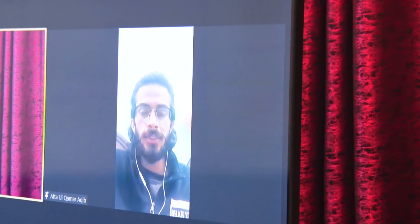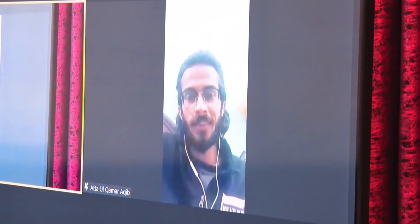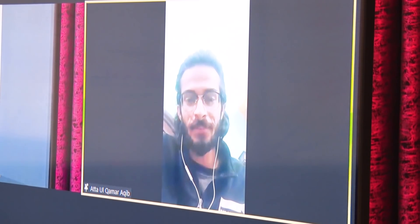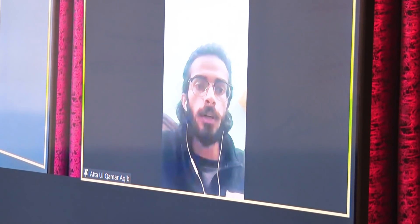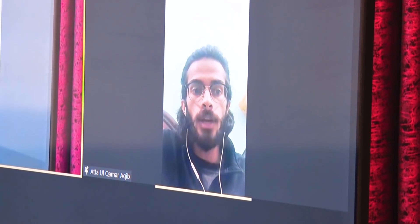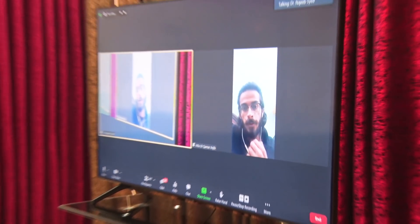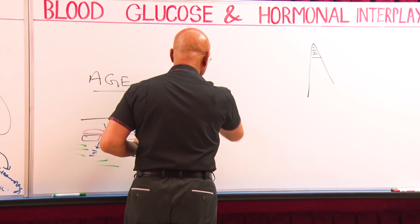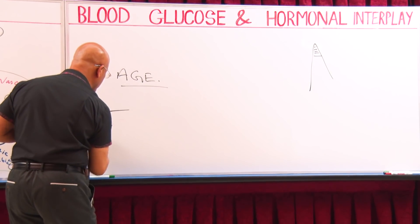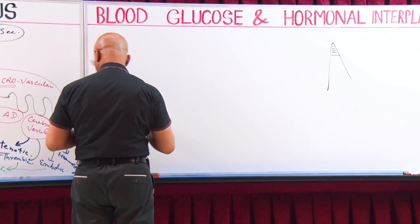How are you? I'm good sir, how are you? I'm okay, perfect. My question is about autonomic neuropathy. Sure, I can explain it. Let's suppose there's a man — let me explain the real mechanism behind orthostatic hypotension, which is also called postural hypotension. I will make it very simple.